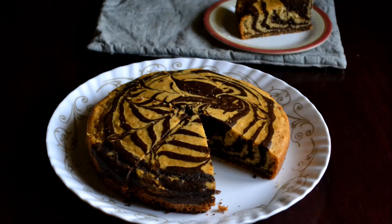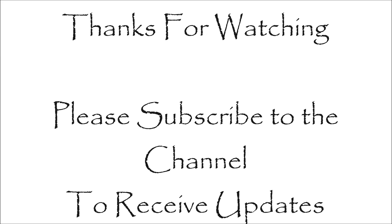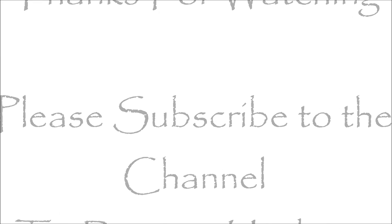I hope you enjoyed this video and find it useful. Please subscribe to my channel to receive updates whenever I post a new video.